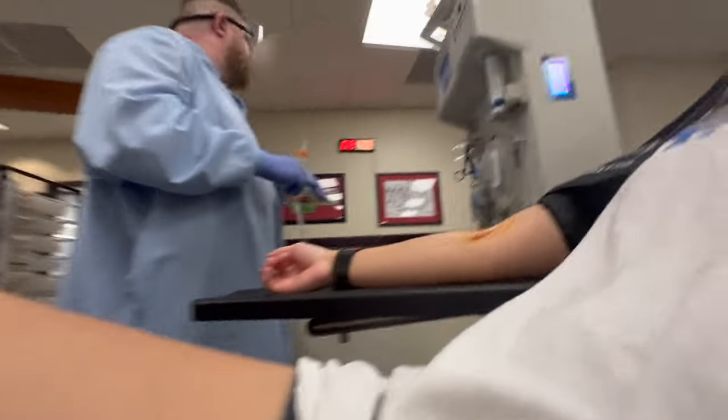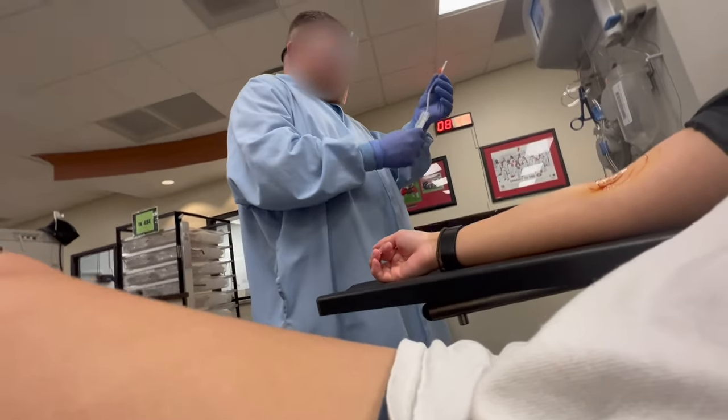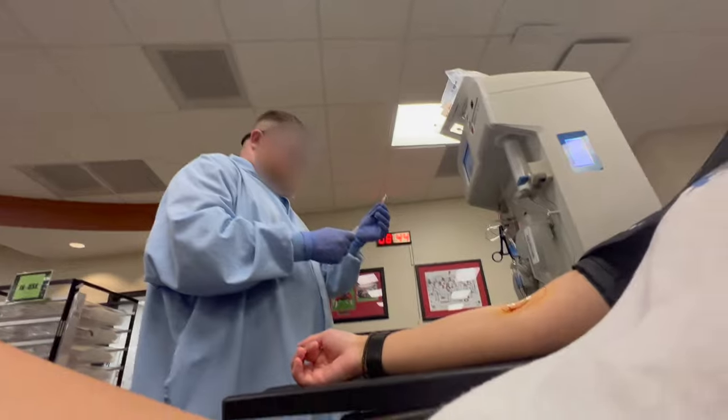The orange stuff on my right arm is iodine — it is the disinfectant used to clean the area before the needle is injected into my arm.